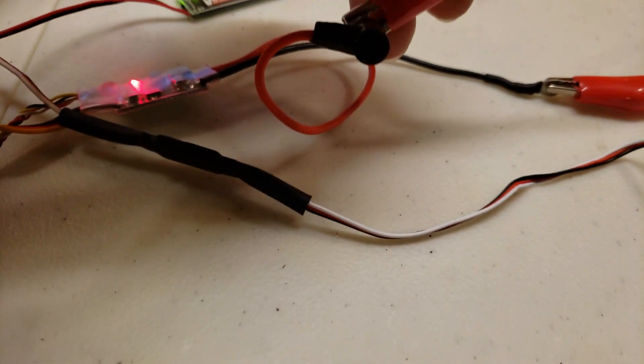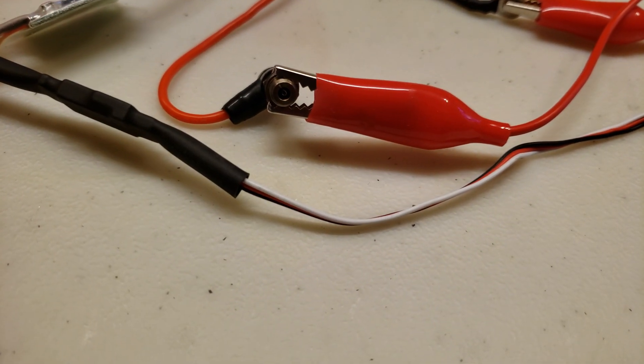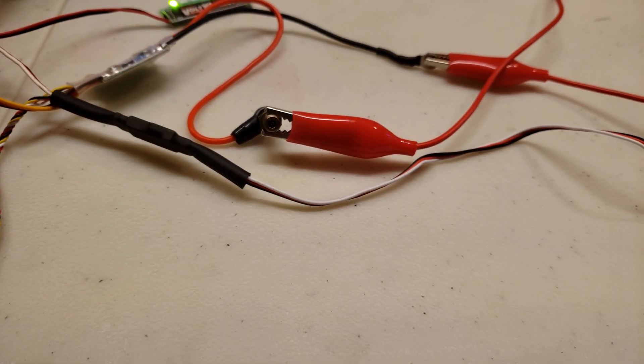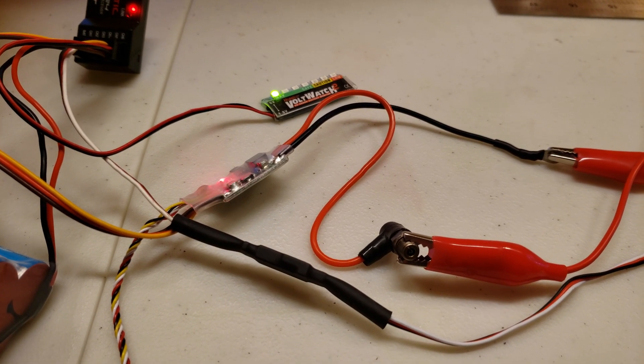This is the glow plug outside of the engine right now. Right now it's on standby, which means it's off.